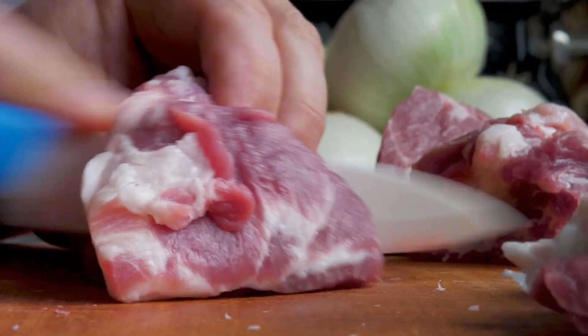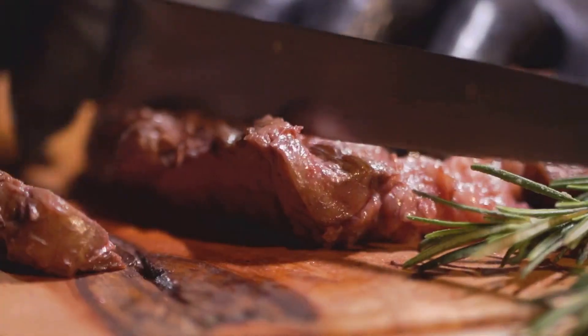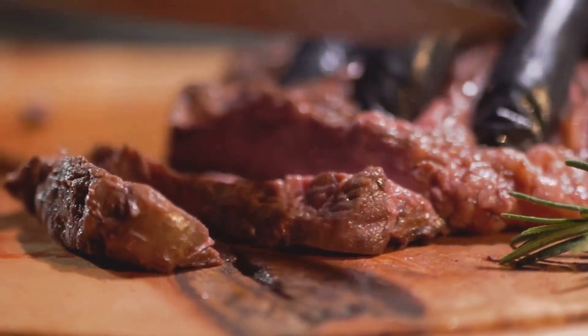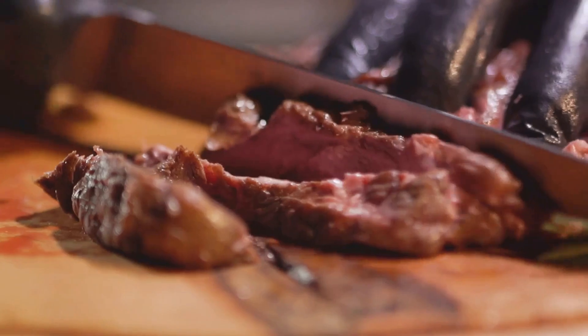The first step to a perfect steak starts before it even hits the pan — it's all about the selection. Opt for a cut that's at least one inch thick with plenty of marbling. Ribeye, New York strip, or filet mignon are all great choices. The fat marbling is key to a flavourful steak, so don't shy away from it.